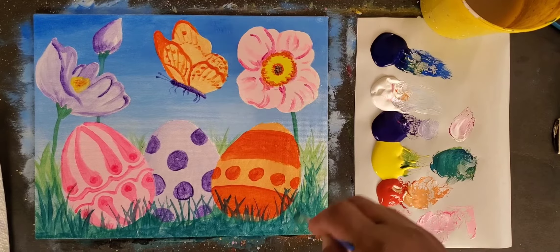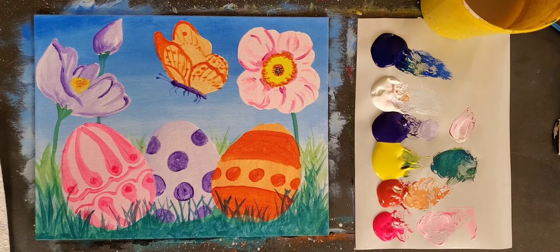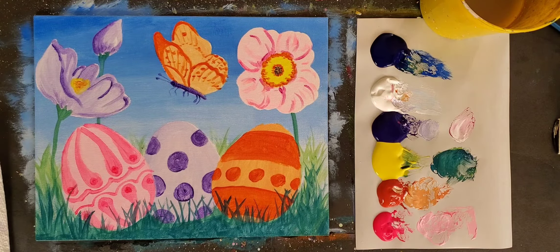Thank you so much — this was a challenging piece but you handled it quite well. It's in two parts so you don't have to sit through the whole thing at once, but there you have it: you have your grass blades, your eggs, and the beautiful flowers. Thank you for allowing me to come and paint with you. I hope you understood some of the basic principles I was trying to show you so you can add your own little touches and really bring it to life. It's a little challenging but I hope you had fun — we pushed around a few colors, got creative. Happy Easter, take care of one another, bye bye!